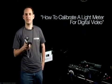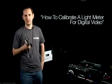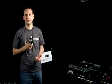Hi, I'm Kendall Miller with FreshDV and we're going to be going through a quick tutorial on how to use a light meter with your digital video camera. Having a light meter will let you set your lights on a scene or a set without having to reference your camera's LCD or viewfinder. But before you can use it accurately you're going to have to set it up with your digital video camera, so we're going to walk through a quick calibration on how to do that.